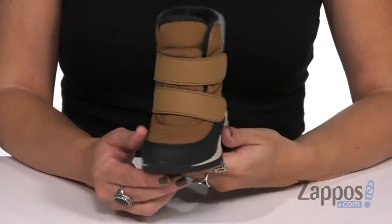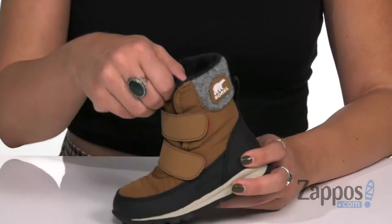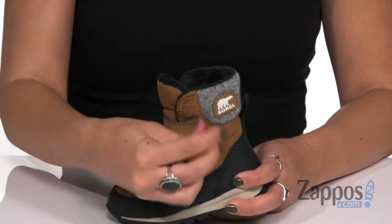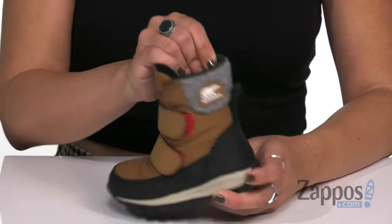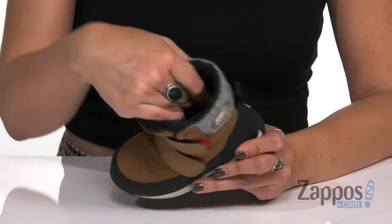Hi there, Autumn from Zappos here and this is the Whitney strap from Sorelle Kids. These little boots are made of a waterproof nylon upper that have an abrasion resistant toe bumper and attached ankle boot. You do have two adjustable hook and loop straps, and a nice cozy collar at the top with a back pull tab.